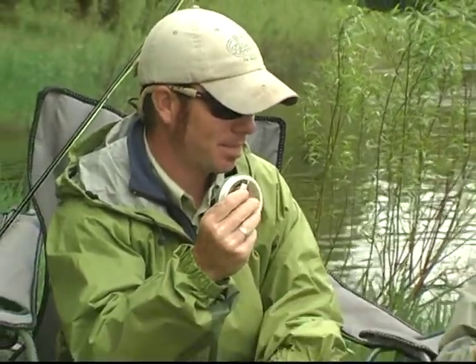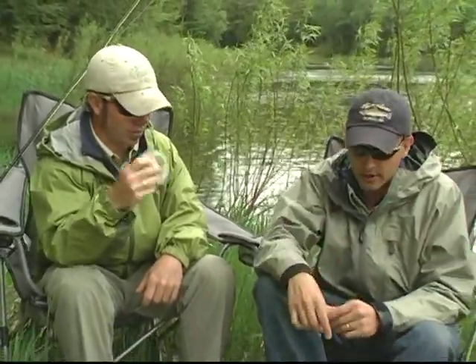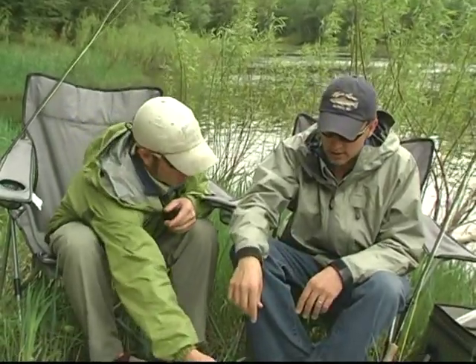Pre-spawn or mid-season, you shouldn't be breaking smallmouth off — you can fight them on very stout tippet. Maxima makes a great leader, and I'll even go heavier. Sometimes I'll be throwing 12-pound on leaders.